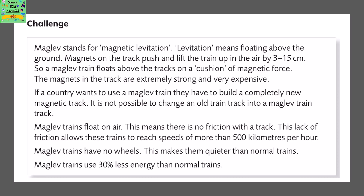Here's a short passage about maglev. Maglev stands for magnetic levitation — levitation means floating above the ground. Magnets on the track push and lift the train up in the air by 3–5cm, so a maglev train floats above the tracks on a cushion of magnetic force. The magnets in the track are extremely strong and very expensive. If a country wants to use a maglev train, they have to build a completely new magnetic track, as it is not possible to change an old track into a maglev train track.